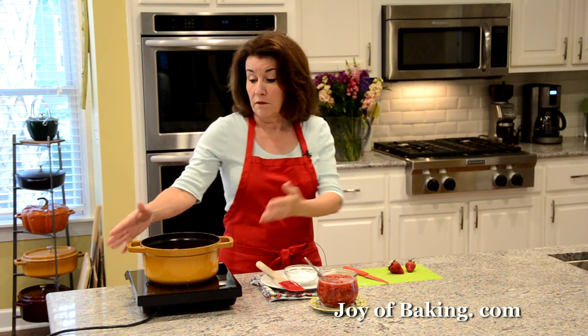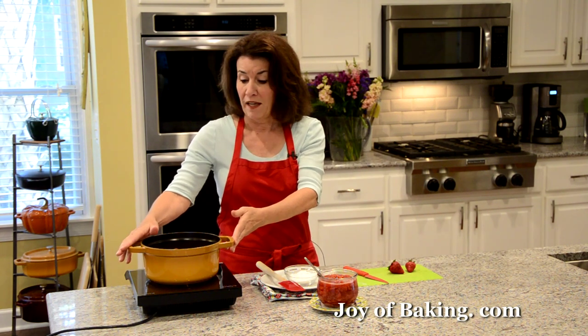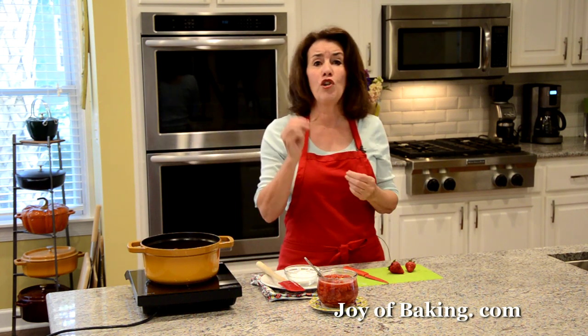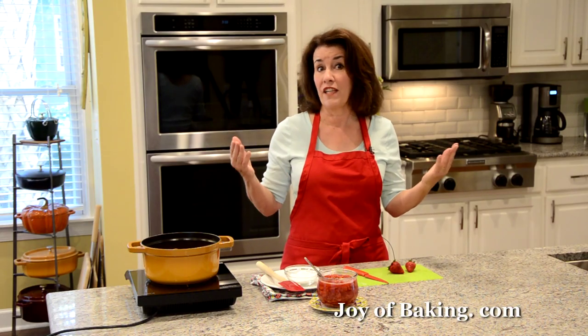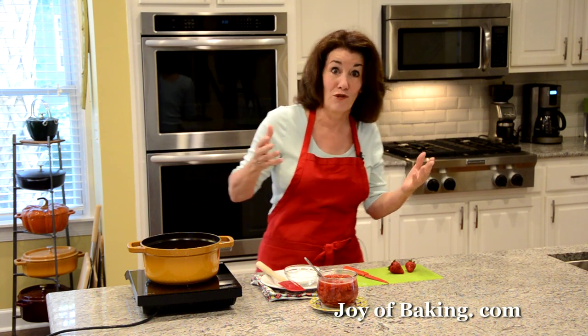You will need a medium-sized saucepan. I'm using two pounds (900 grams) of fresh strawberries. You could scale this recipe up or down depending on how many strawberries you have.